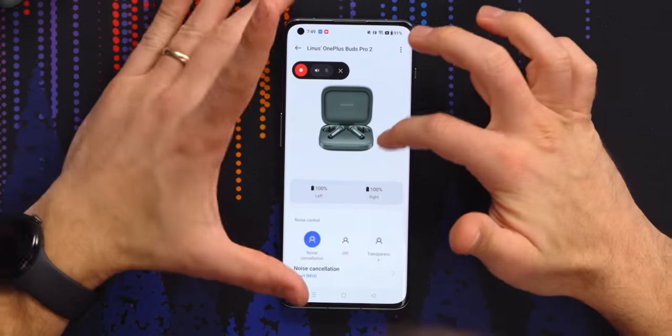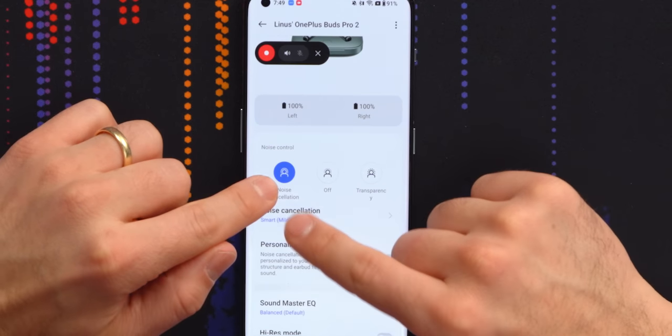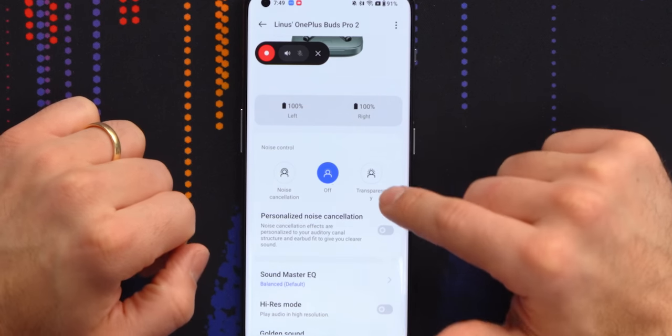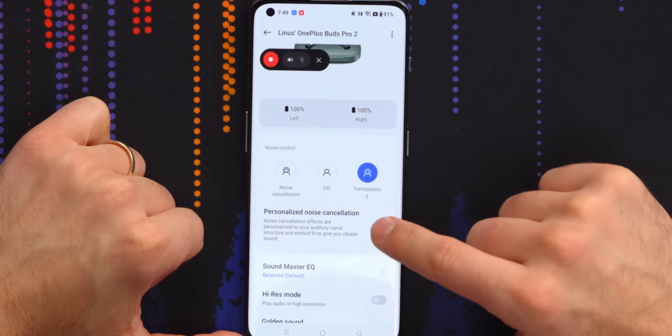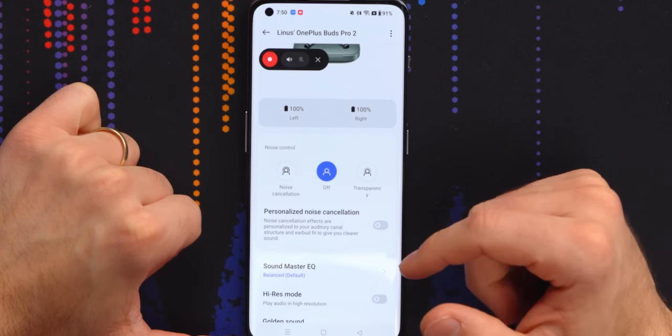I'm still in wireless settings, and it has a visual representation of the earbuds and the case. It's got battery levels, which is typical. Noise cancellation — you can turn that off from here. Transparency. Personalized noise cancellation — noise cancellation effects are personalized to your auditory canal, your own personal hole, to keep you clearer sound.